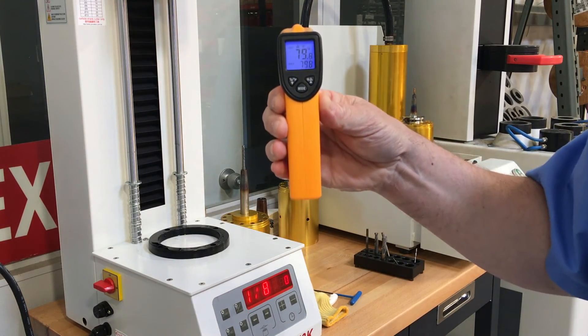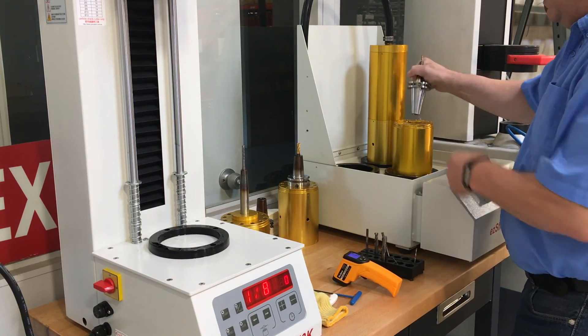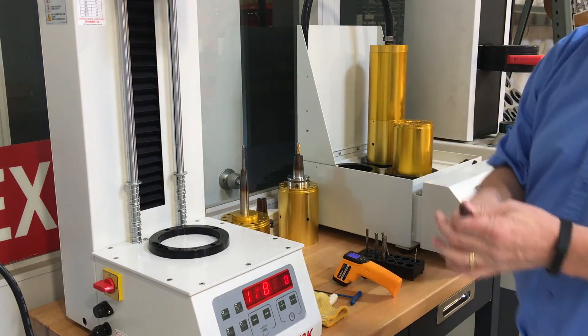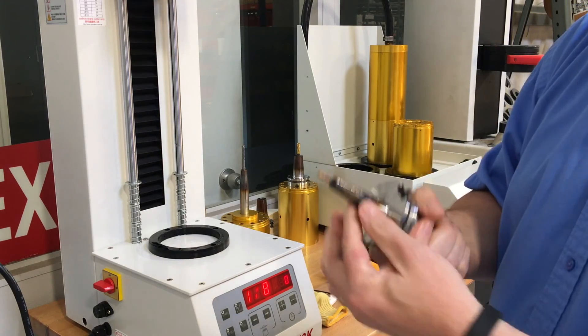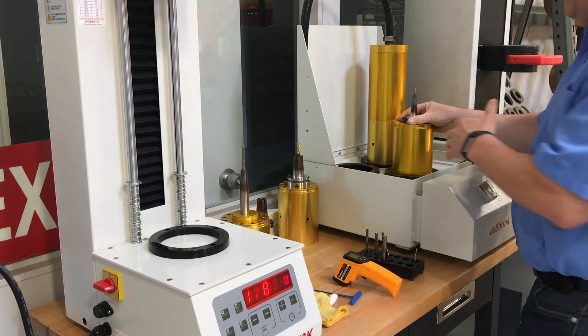79.8 degrees. So it goes from 533 to 79 degrees in 30 seconds, bringing it right back down so that you can change the tool again.